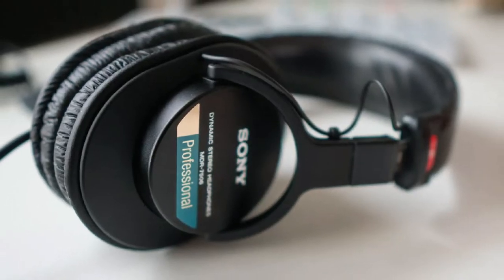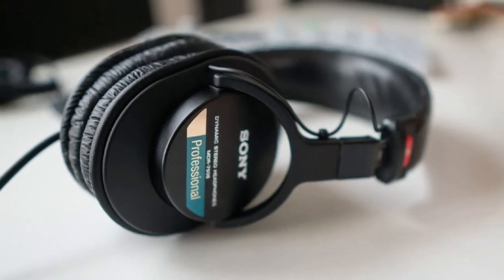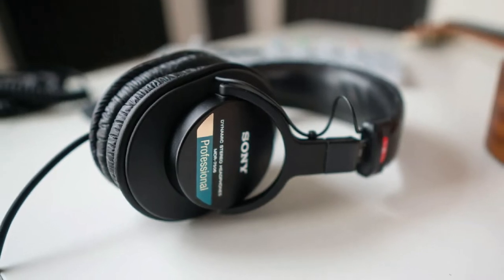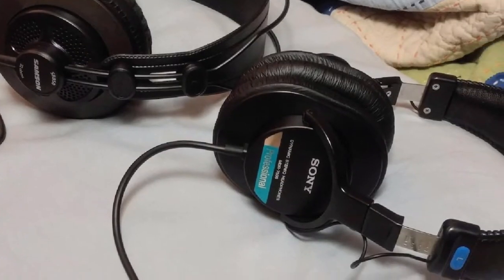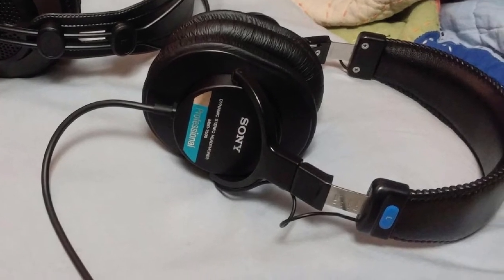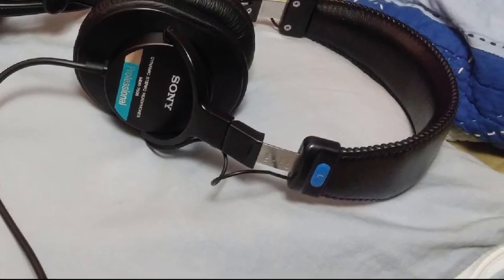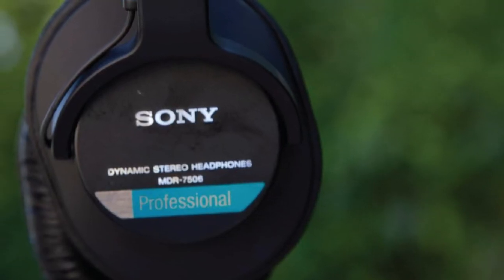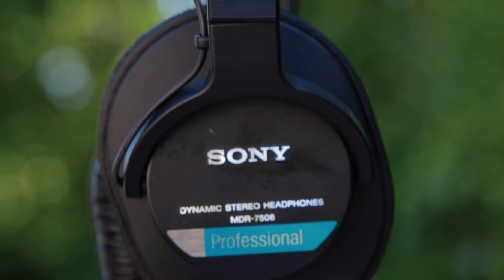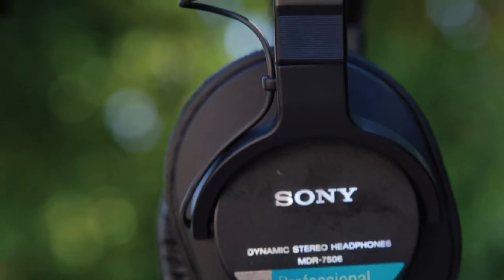Sony claims that these headphones provide a nice flat response. However, we found that the highs pop out a bit more than expected. The mids and lows, on the other hand, were pretty much accurate, making the MDR7506 a nice option as headphones for mixing. The MDR7506 are the go-to Sony Studio Monitor headphones, especially if you're on a tight budget — definitely offering more than most other cheap studio headphones, giving you a good audio image of your mixing work.